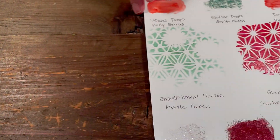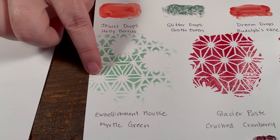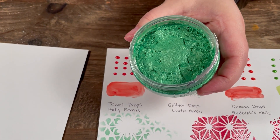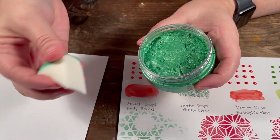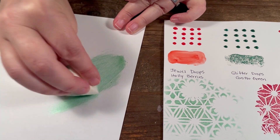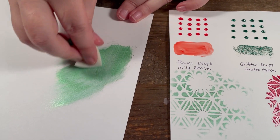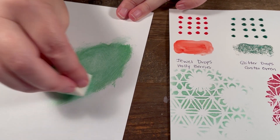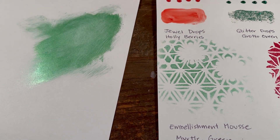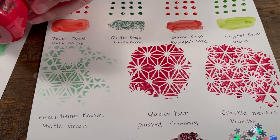Now we're going to get into some of the mediums. This one is embellishment mousse in myrtle green. The mousse has this consistency and you can use it with a palette knife, but I like to use a sponge — just pick up some and you get a nice thin coating. I've used this in some of my samples which I'll show later. You can just put it on and it dries fairly quickly when applied thin, and that's how I put it through the stencil — just with a sponge.